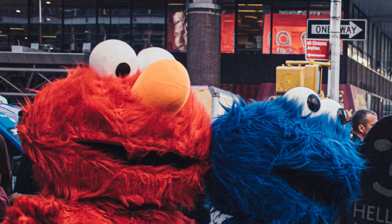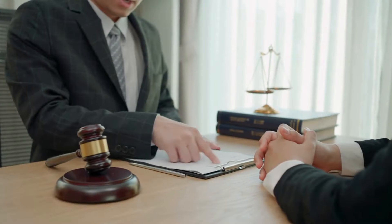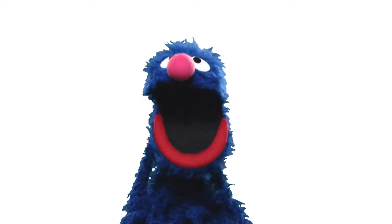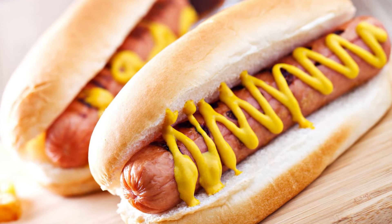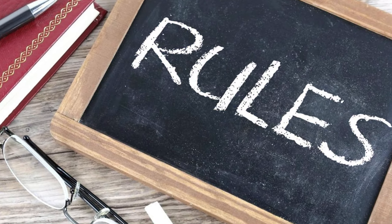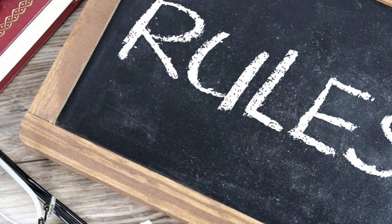Do you know why most characters on Sesame Street do not have teeth? Well, it's the law. This might seem strange, but this law has been in place for a very long time. Because of this, no one on Sesame Street can eat hot dogs like us. Instead, they must follow the Sesame Street rules for eating hot dogs with and without teeth.